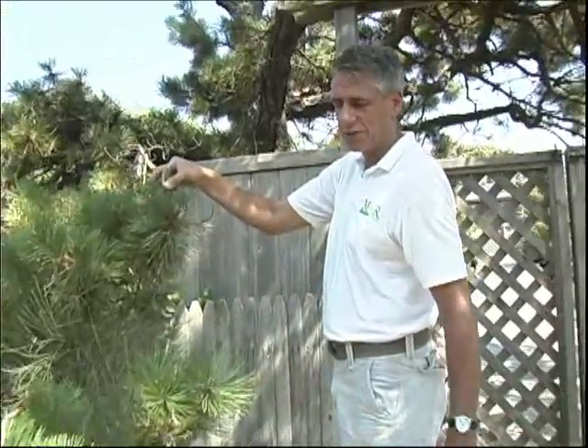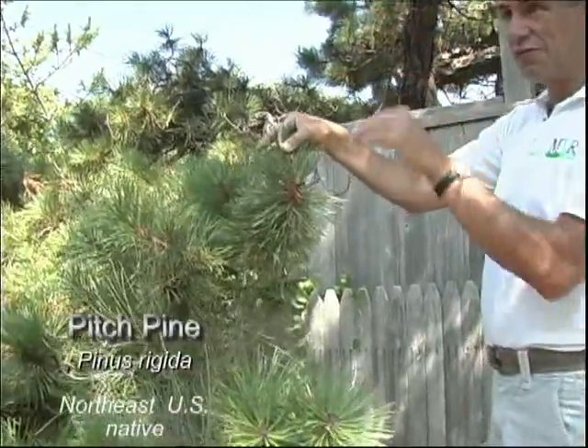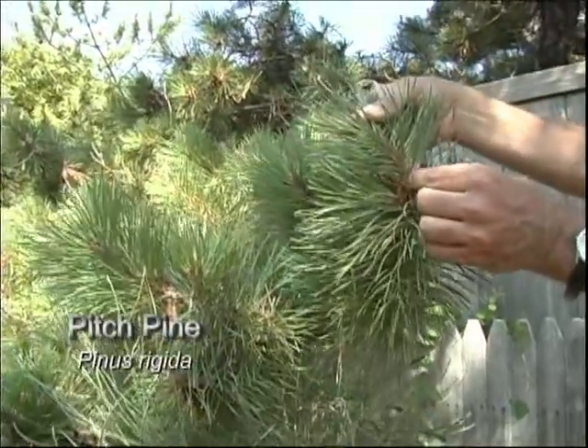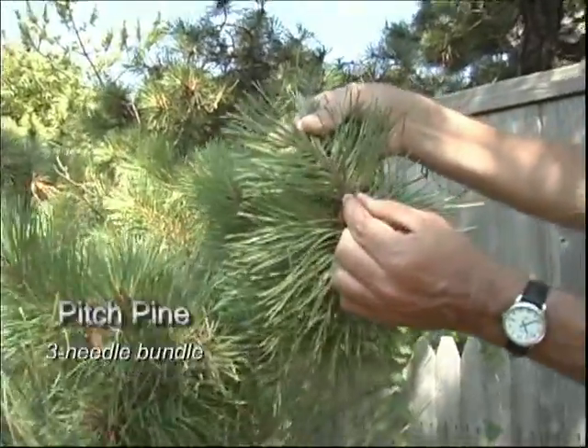This is a pitch pine, a native pine growing really close to water, but you can see it's sheltered from the hedgerow across the way. Right here is a really good example of a three-needled pine.